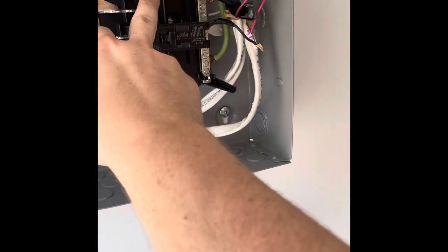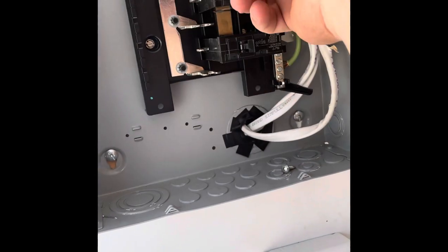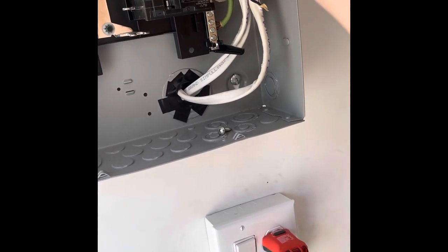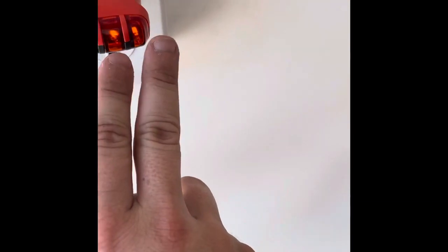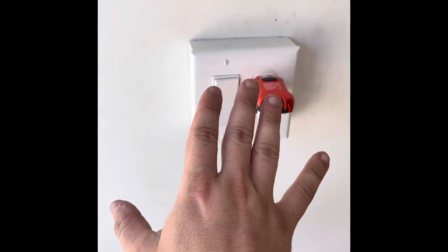This second breaker at the top here is going to power everything on the left side, so let's flip this one. There you go — you guys can see that right there. Two orange lights means we did everything correct, it says right on the top there. So we've got power going to this one.